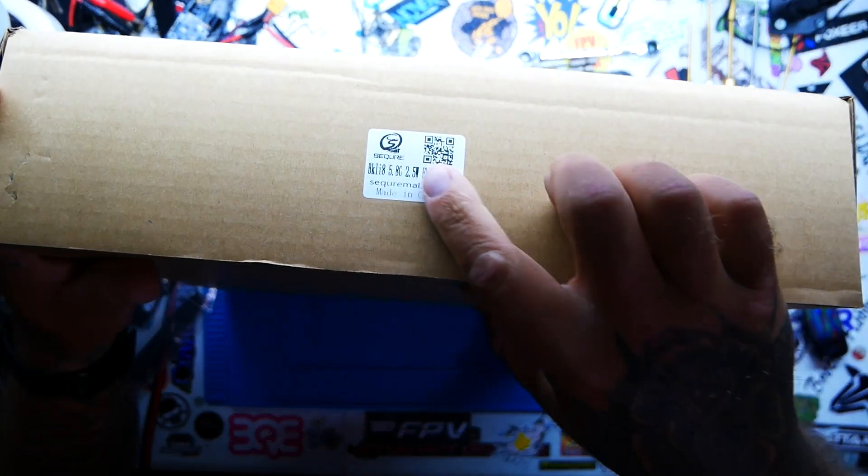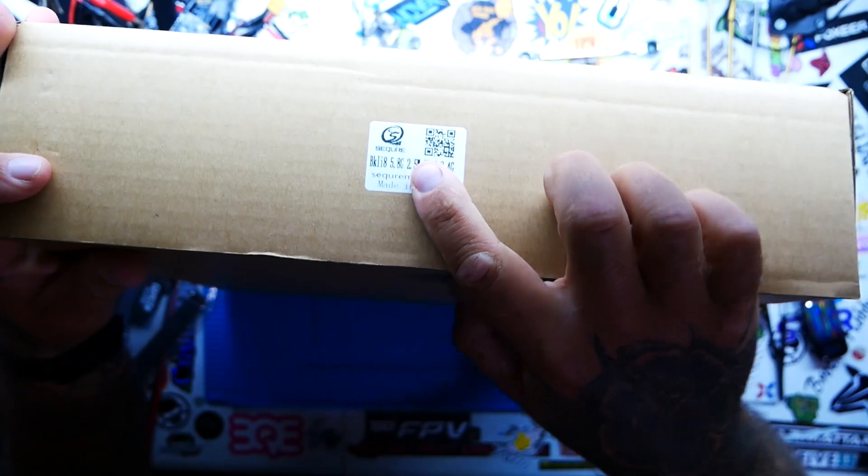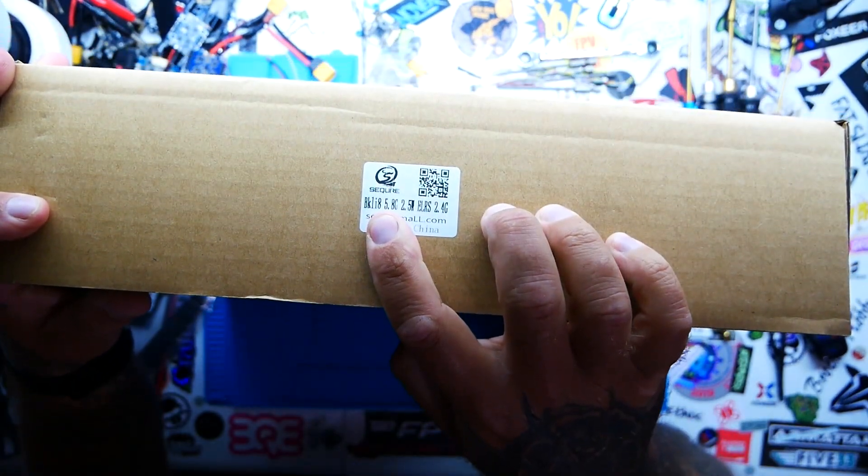I will put some links down in the video description. Before we crack this box, I'd like to show you the name. The name is called Blicky — it's B-K-L-I. That is the type of drone that this is. My best pronunciation is going to be Blicky. This is the 8 inch, so it is the Blicky 8. If you had the 10 inch it would be the Blicky 10. So let's open up the Blicky 8.